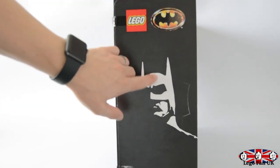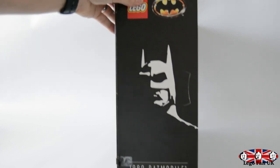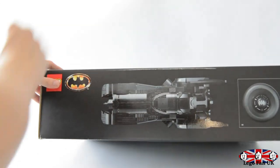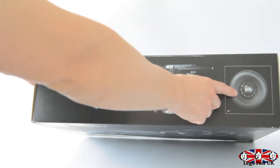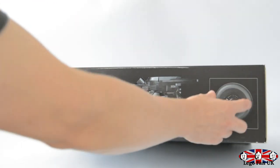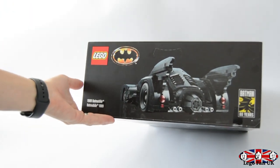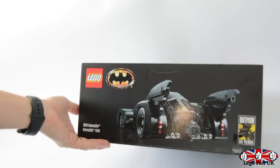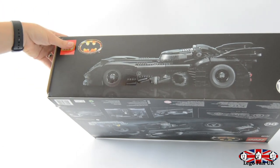On the side there's Michael Keaton's Batman silhouette - I love how they've done this, it's really cool. If you've got that on the shelf you know exactly what set you've got, and at the bottom it just says 1989 Batmobile. On the top we have a top view of the Batmobile and a size comparison showing one-to-one scale of the actual wheel. On the other side of the box there's a picture of the rear of the Batmobile plus the Batman 80 Years logo - absolutely amazing.